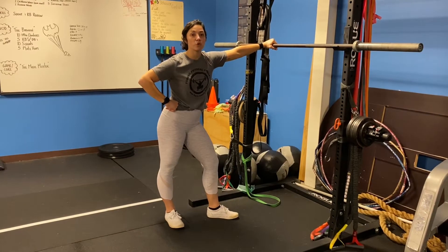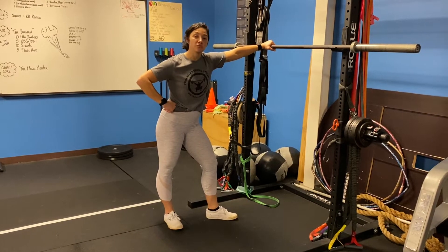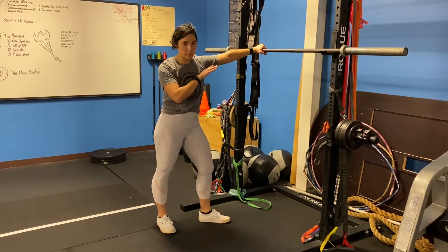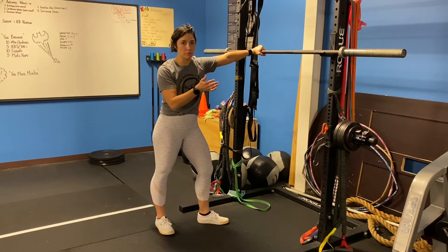What's up, Forged fans? Today we're going to be squatting. Make sure you've got a solid warm-up. Go ahead and do some barbell motions first before you load the bar.